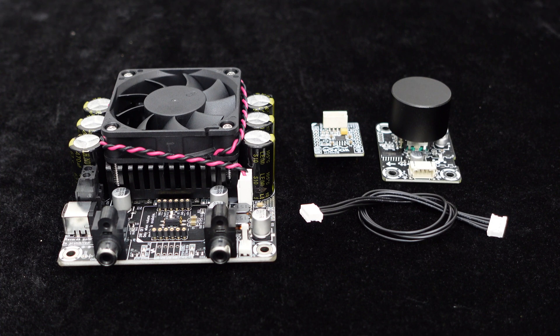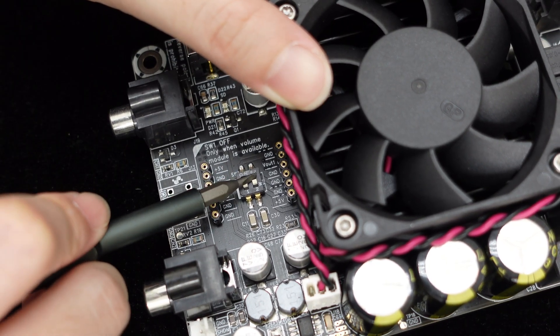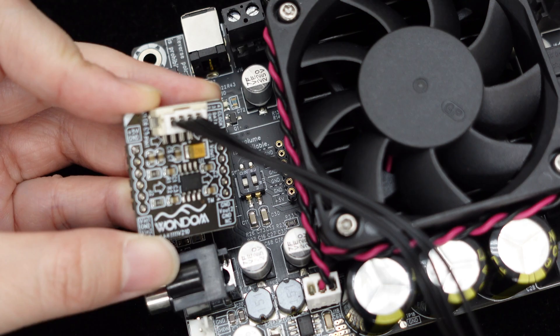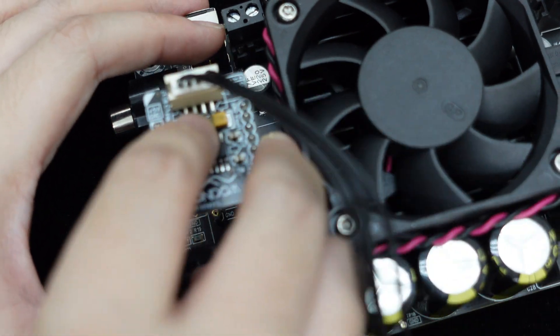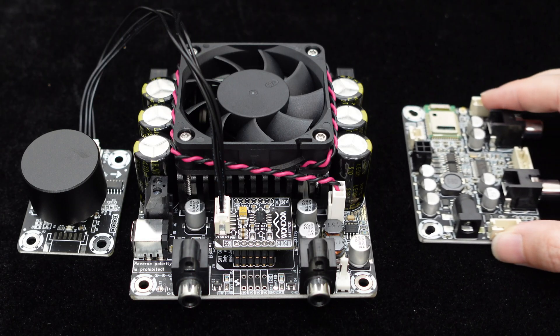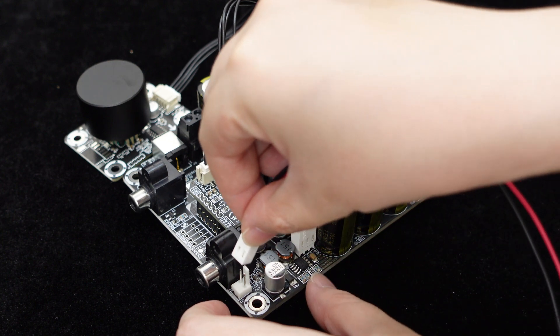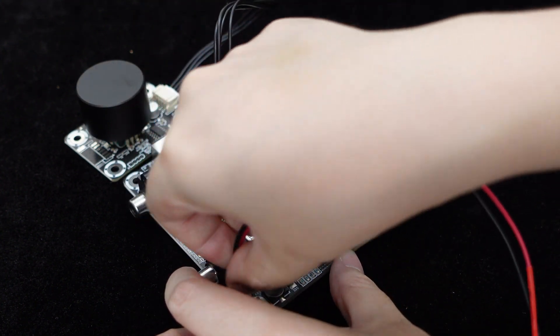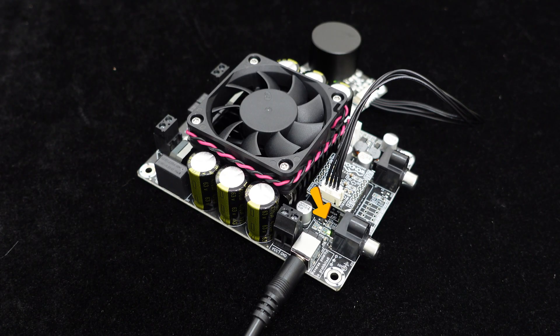For user control convenience, an optional volume control module VC01 is provided. Before connecting the volume board, ensure all switches of SW1 are set to the OFF position. You will notice two rows of pins on the amplifier board — simply plug in the volume board, then connect the potentiometer to adjust the volume. If Bluetooth functionality is desired, consider our Bluetooth receiver board. There is a standby control port J21 on the board; short-circuiting it will put the amplifier board into standby mode. An onboard power indicator light allows you to monitor the system's operational status at any time.